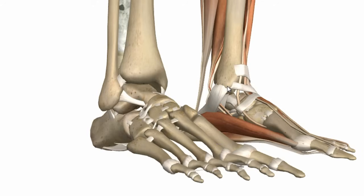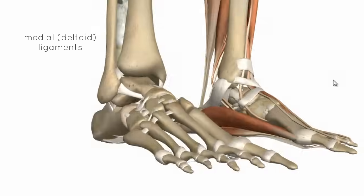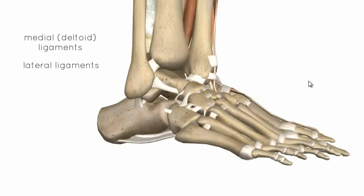As with any hinge joint, you've got collateral ligaments which line either side of the joint. The joint is fairly weak at the front and the back, but it has strong ligaments on either side. Medially you've got the medial deltoid ligament, and laterally you've got three separate lateral ligaments.